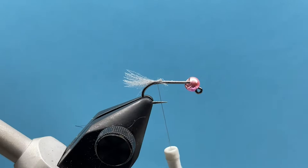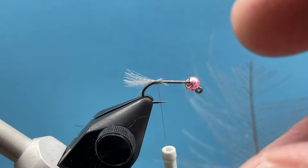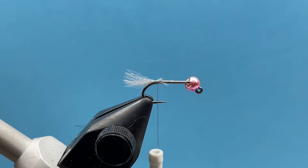Now for the front of the fly, I can tie in this little tip section of that CDC feather. You can actually use the same feather twice if the feather is long enough.